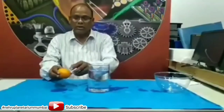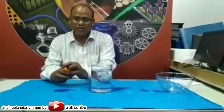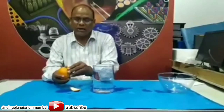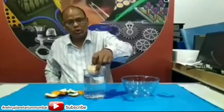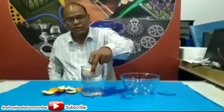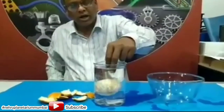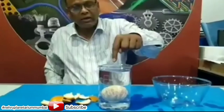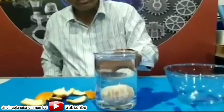Now remove the outside peel of the orange and repeat the same process without the peel. Just look and observe. I slowly and carefully drop the orange inside the water. Just see — without the peel, the orange sinks.